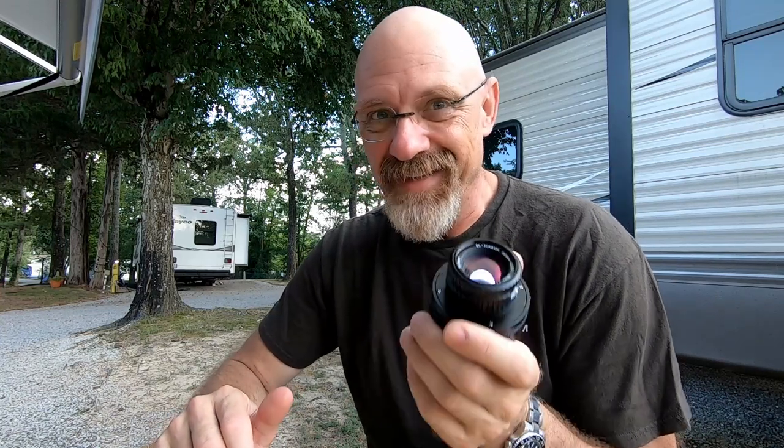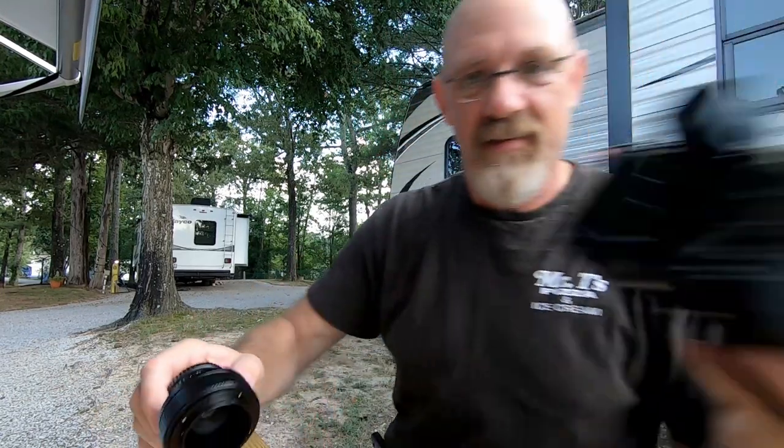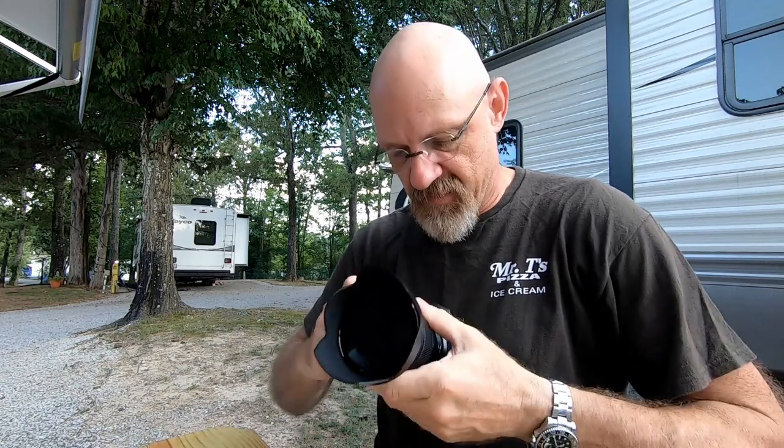I wanted to let Cuban Rum know that I really appreciate him sending this to me. I tried to offer to pay for the lens and I almost made him mad — he wanted to give it to me and I didn't catch that at first. I really do appreciate it. I'm going to use it today; I'm going to try shooting street photography with it on the Z6.